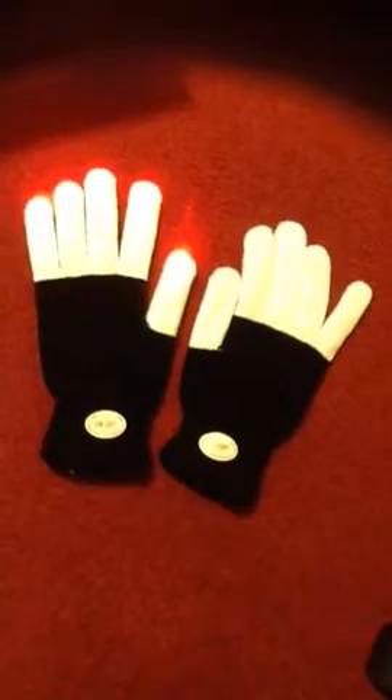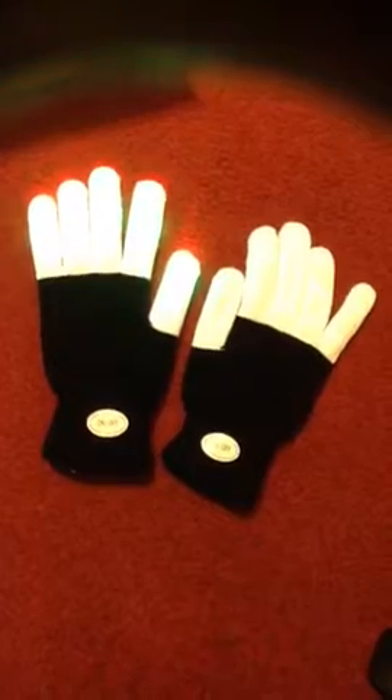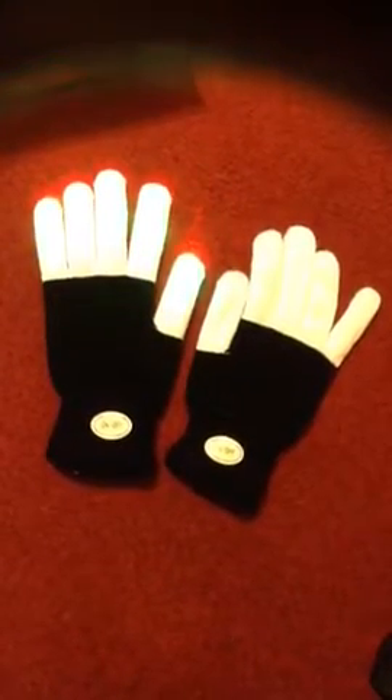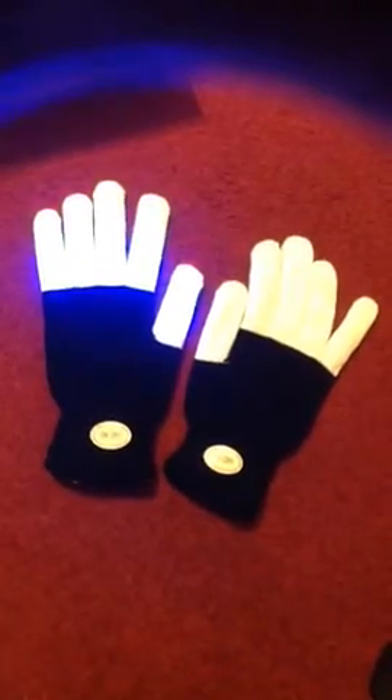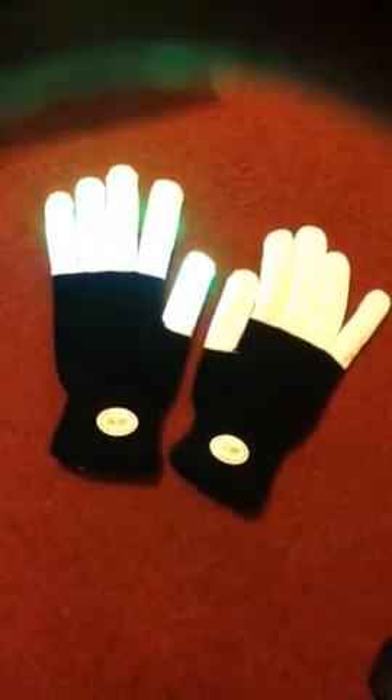It's actually done in the dark along with a couple other pieces of his attire that illuminate, such as his belt and things like that. It's absolutely breathtaking, and these gloves just make it even more special for him and for myself as well.